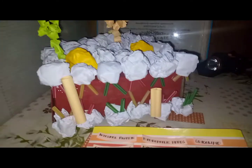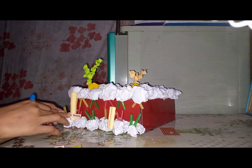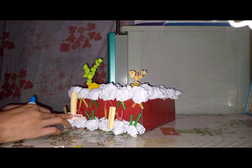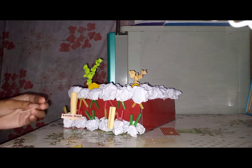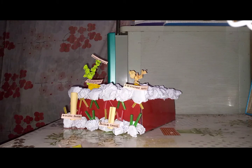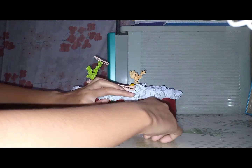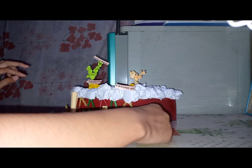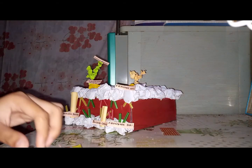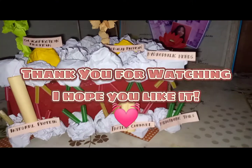Now, it's labeling time! And now I am done — this is my finished product! Thank you for watching, hope you like it!